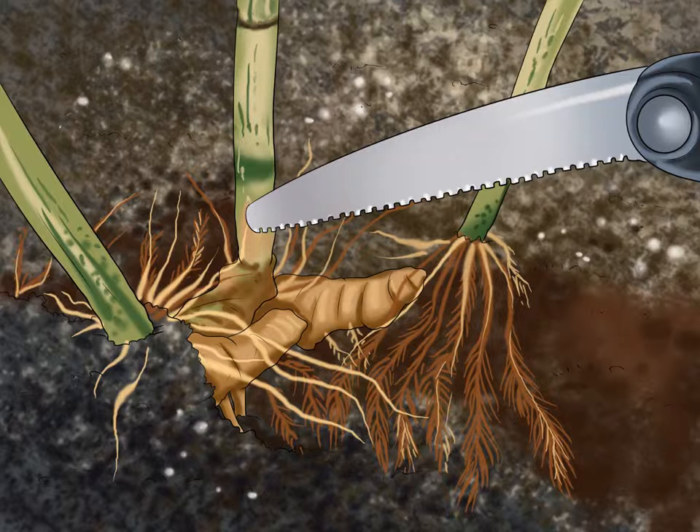Consider cutting your rhizome up into pieces before planting. The entire root can be planted as it is, or gardeners may choose to cut their rhizome into pieces measuring between 1 and 2 inches long, each of which should have an eye of its own.